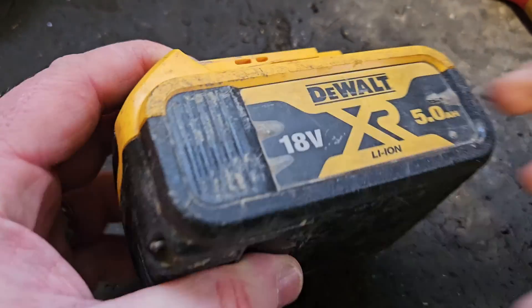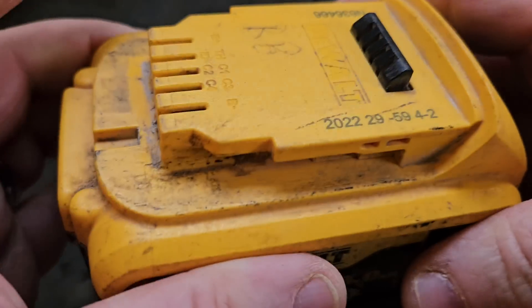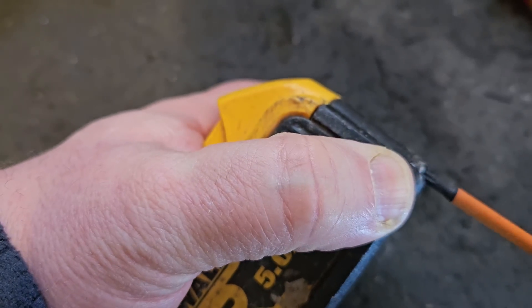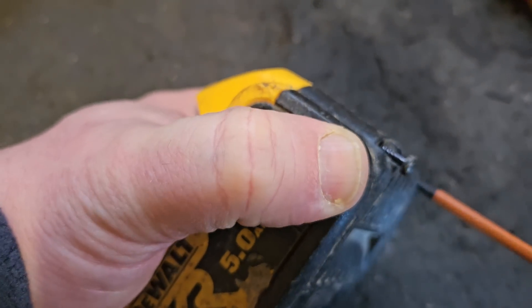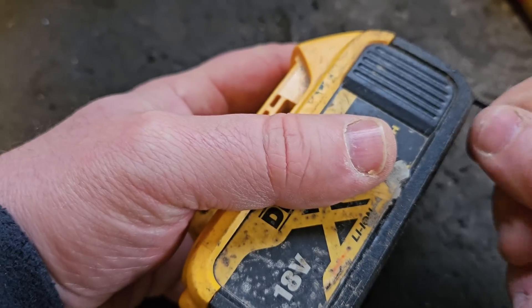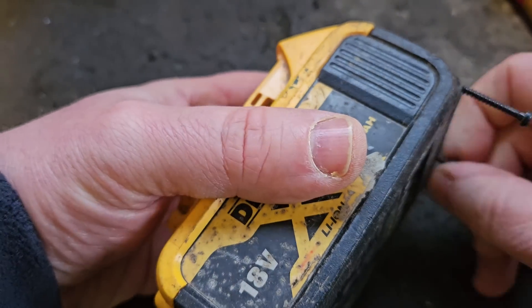Hello and welcome. Today we have this 18 volt 5 amp DeWalt battery. I'm going to show you the fault in this, get it open, and show you what the issue is. This is a fairly common fault and I'll show you what it is.